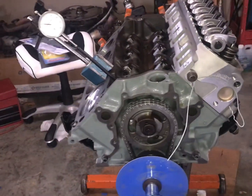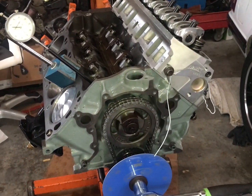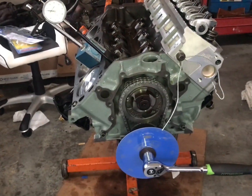I think we're set here and ready to start bolting the rest of the parts on this engine. We'll keep you guys going on this project as we complete it. I'm hoping we'll have this engine in the car and running within two weeks from today.